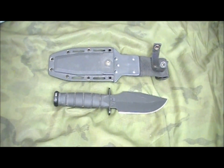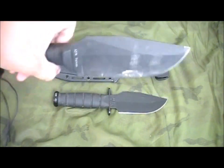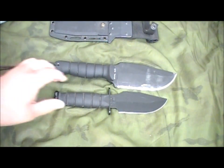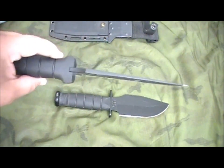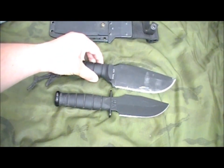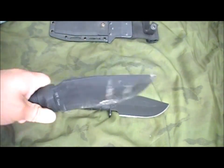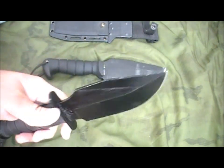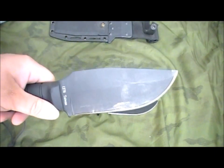Now, you're probably saying, hey, they still make the Warthog — or they make a different version of it. Yeah, they do. This is the Heavy Warthog. You'll notice that knife is quite a bit bigger, quite a bit heavier, and quite a bit thicker — right about a quarter inch thick, roughly. Anyway, this knife is a beefy knife, but it's not as light or nimble. It's just not the original Warthog.